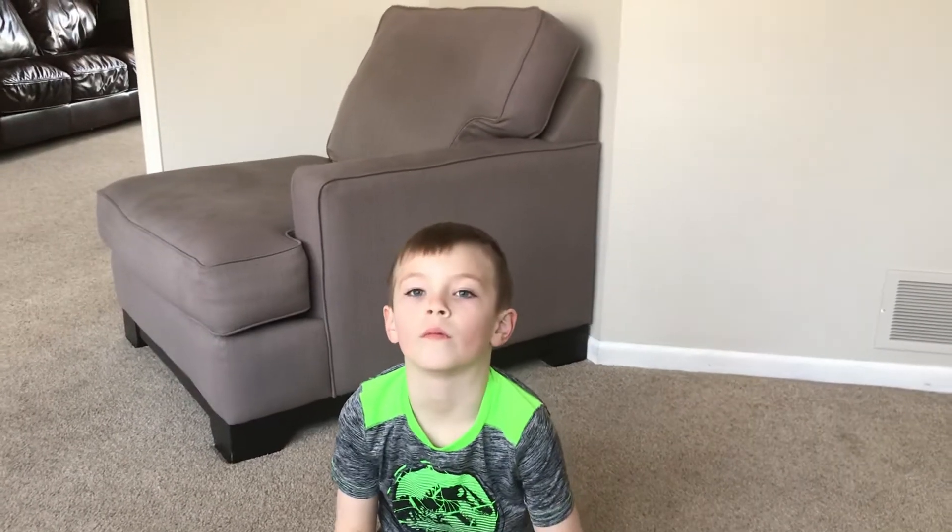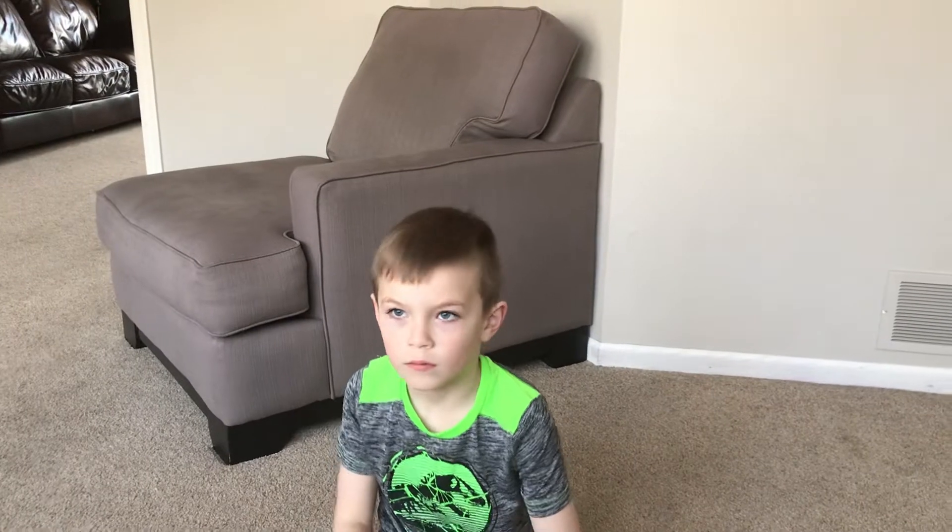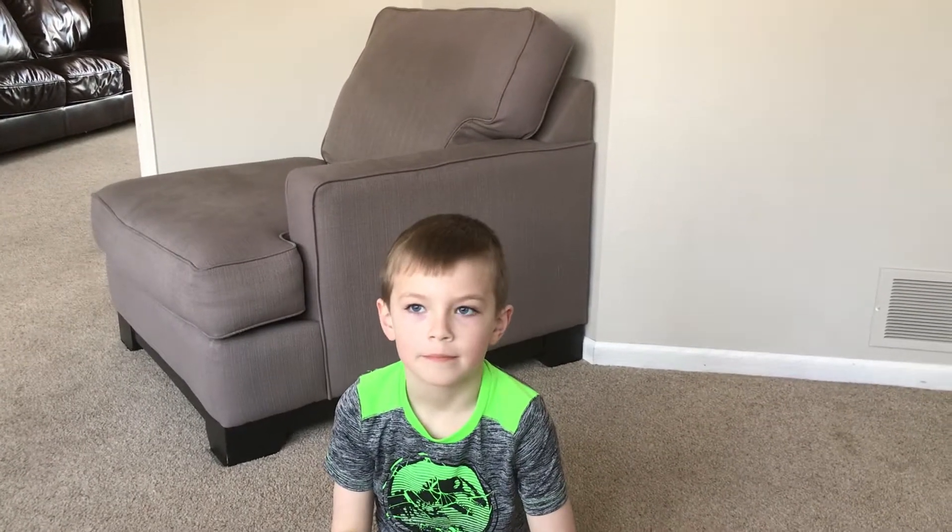Hello boys and girls, Mr. McCarthy here. Today I'm going to share with you how easy it is to embed spelling into fun movement activities.